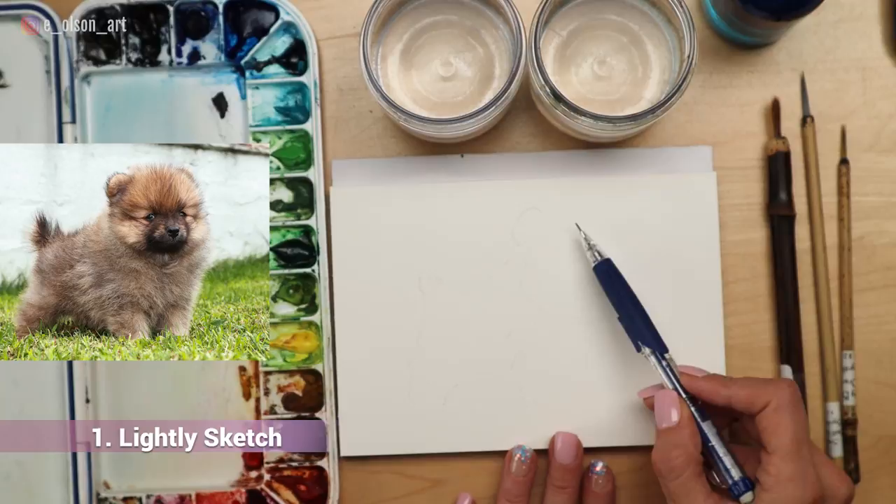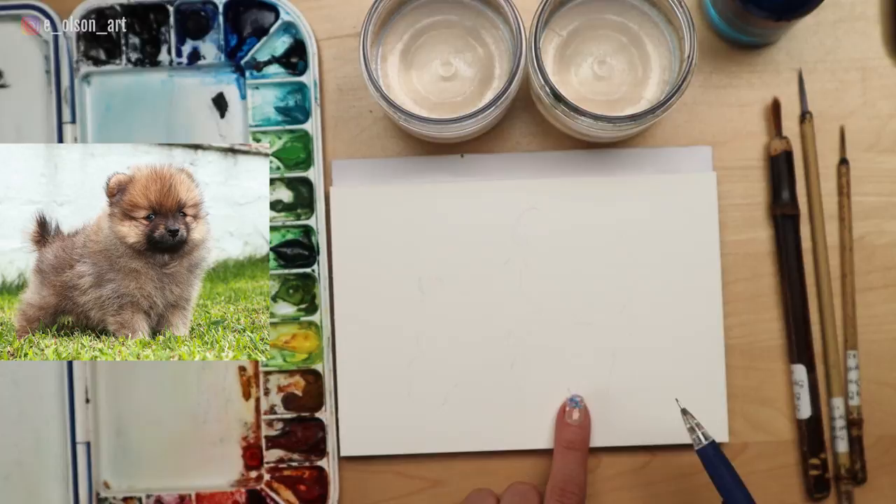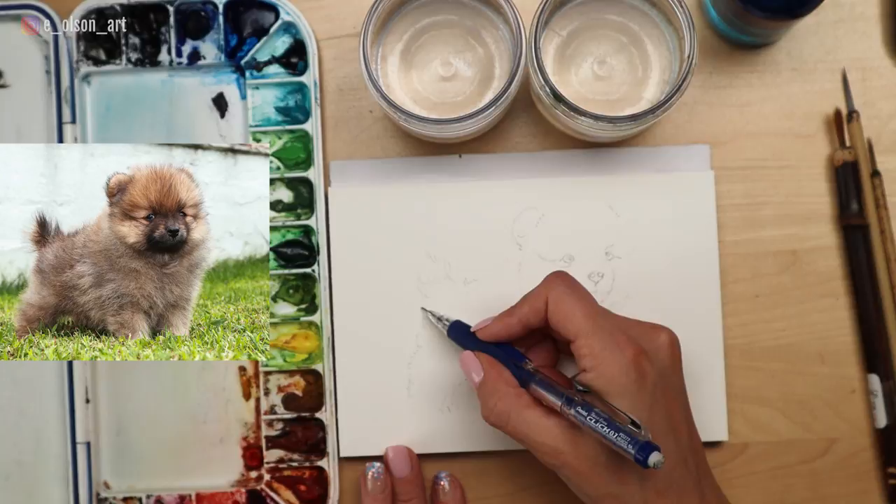We're going to approach this fuzzy fur using five steps. Step one: do a really light sketch. Start by sketching the puppy using the lightest lines you can manage. You don't want to press too hard because you want to be able to erase the lines when you're done, and you don't want them to be visible under the paint, especially if they go against the direction of the fur.